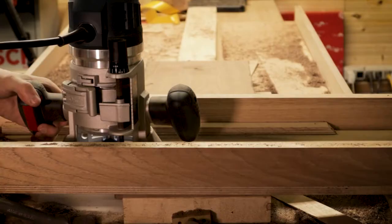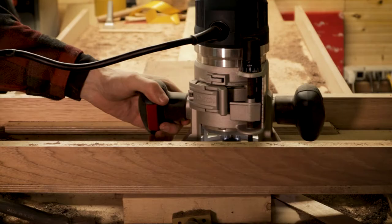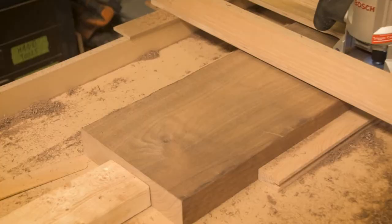Alright guys, welcome back to another project. So in this one we're going to be making a nice, simple, hanging tea cabinet.